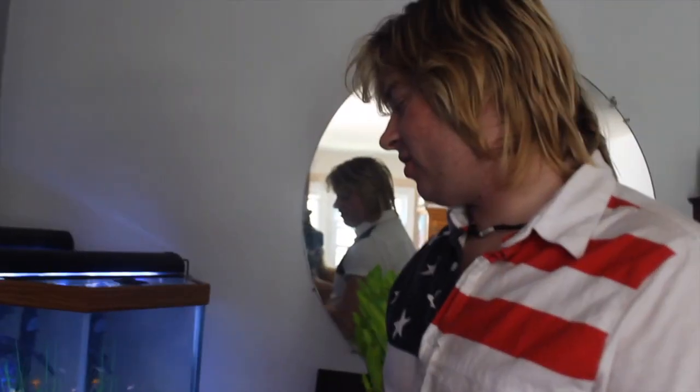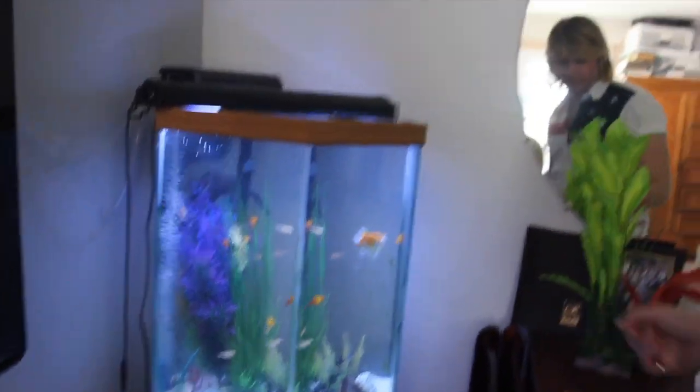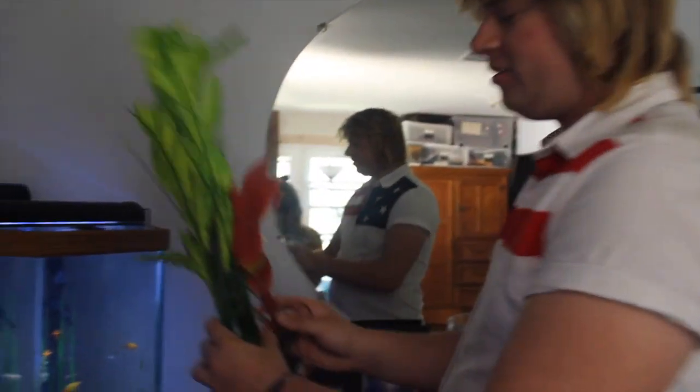Hey guys, welcome back to Groovy Vibes! Remember that fish tank video? Well, here we go — I'll show you how I'm going to clean my fish tank. Here's my fish tank right now, and as you can see it needs to be cleaned. We're also going to switch out the plants and use these new ones today.